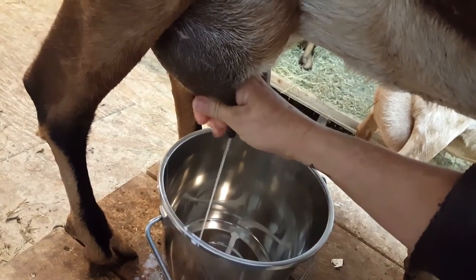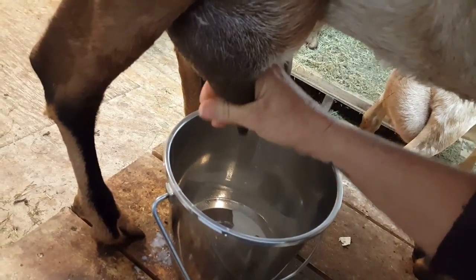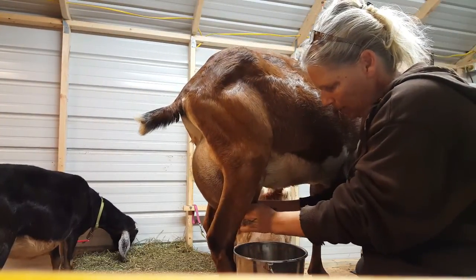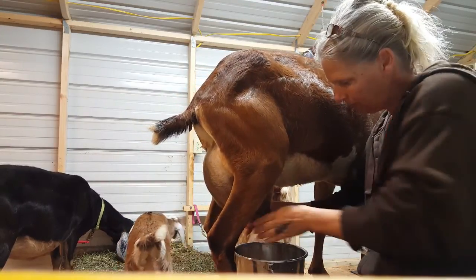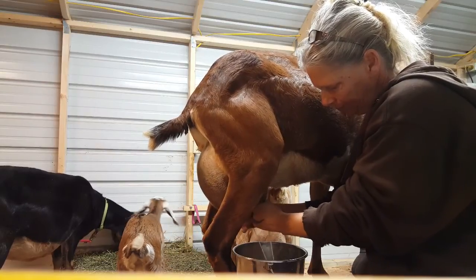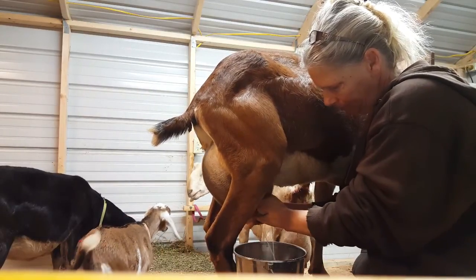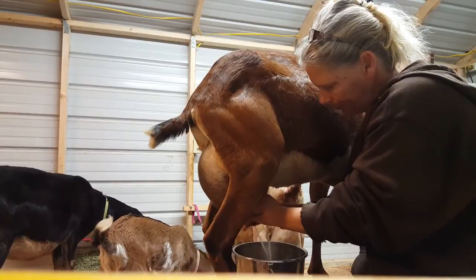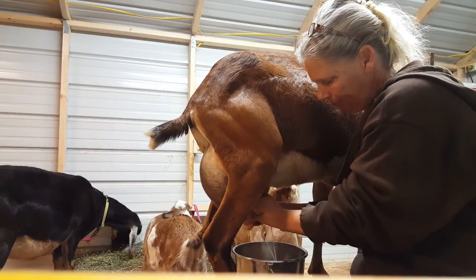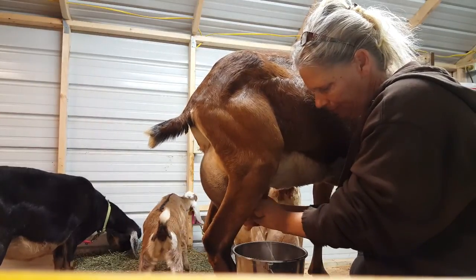Onto here — calm down baby. Hold on, we're going to reposition this. She has sprung a leak, she is leaking out, and we're going to milk her. I usually milk with two hands. We gotta get her milked out before she gets all upset. She has great orifices and large teats — that makes for easy milking, makes my job a lot easier.